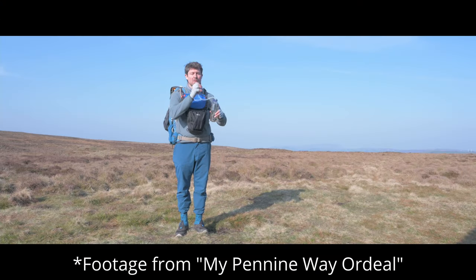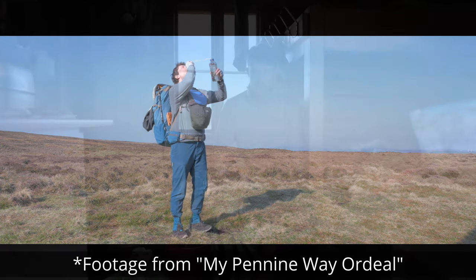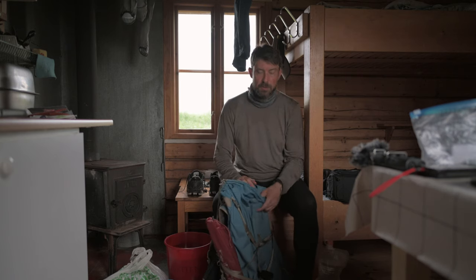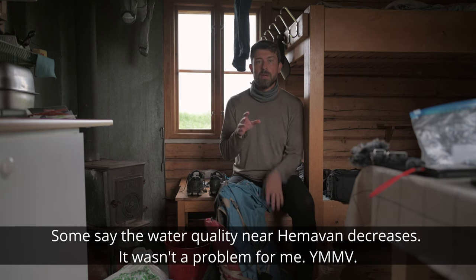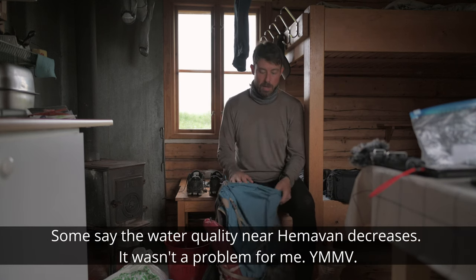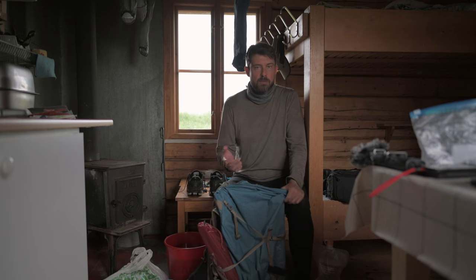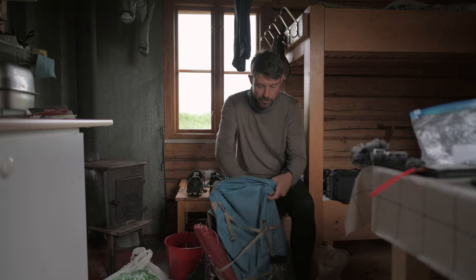I didn't bring a water filter. Getting sick is more tedious than filtering water, trust me. My wife did bring one — I told her not to — we never used it; she used it once. To be fair, Abisko to Hemavan is one of those sections where people say you don't need it. But it's up to your comfort level. I would say you don't need a water filter, but if you feel more comfortable having one, by all means get it. I don't think it's worth carrying the water filter the whole way from Abisko.